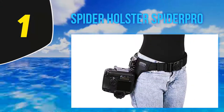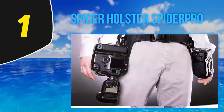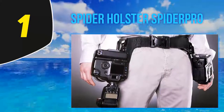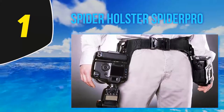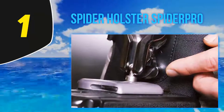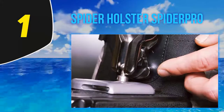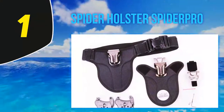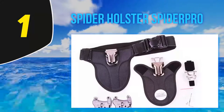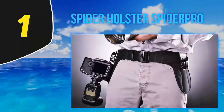And number one, the Spider Holster Spider Pro. This is a double DSLR belt holster that allows easy access to both cameras. It is specifically designed for dealing with bulky gear. Its reliable construction gives you a cowboy vibe as soon as you put it on. This is definitely more convenient than cameras dangling from shoulders. It also relieves you from the weight better during longer use, as opposed to a harness.